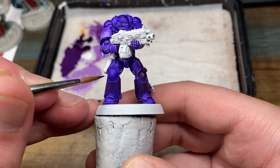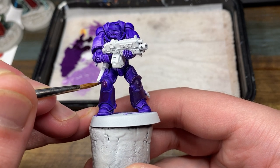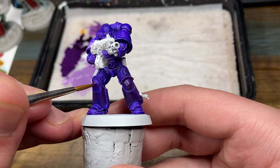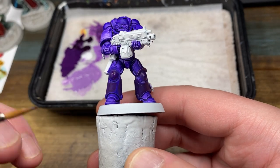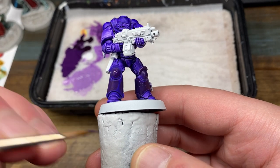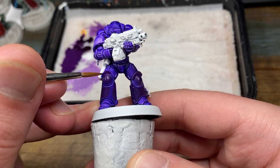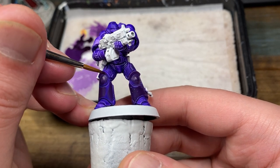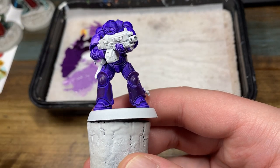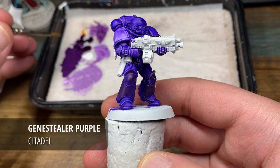As you can see, just diagonally on the leg there I have left some of the Luxion purple, and I just thought it was a kind of cool way to do this power armor. So in a way it's almost working backwards with the Hex Lichen — I'm very much leaving the edge highlights alone for what will be the edge highlights, and just really trying to focus on the center parts of the power armor.